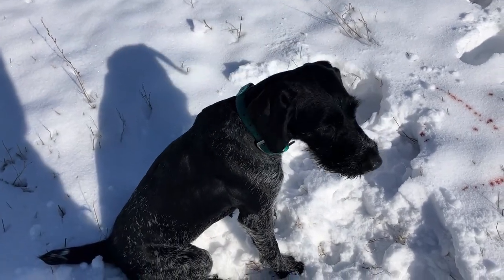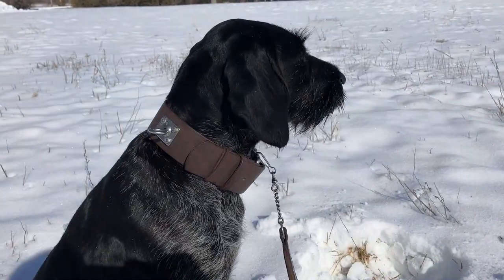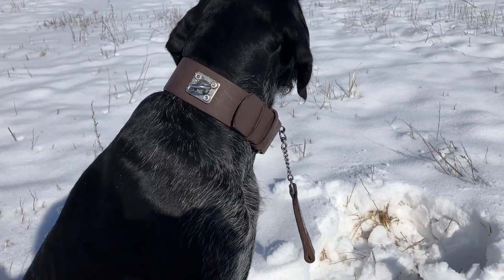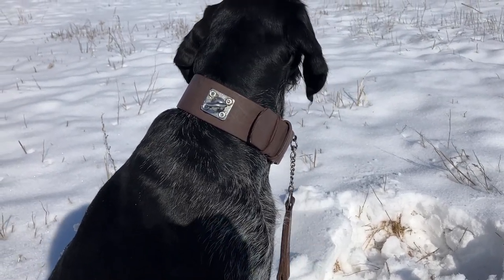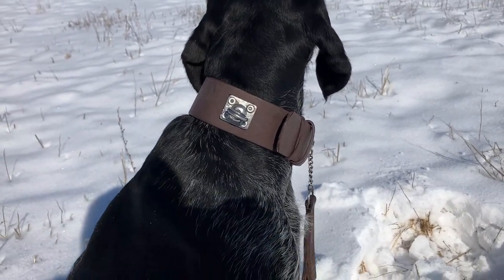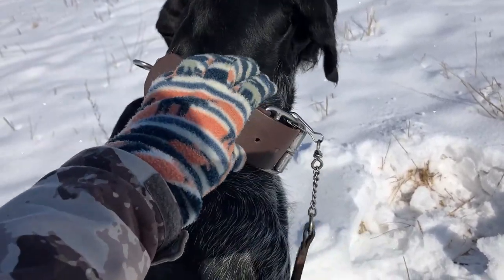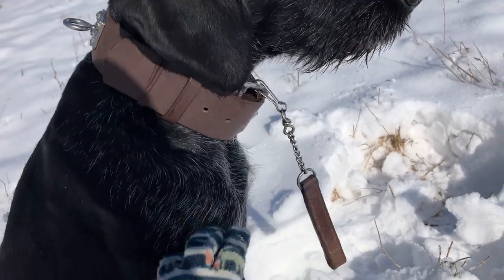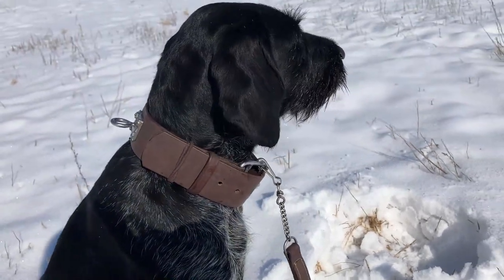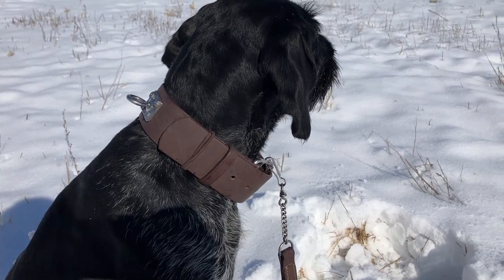I'll snap the brinsel on and then send her out to find this hide. I've now put Liesl's blood tracking collar on, pocketed her other collar, and snapped her brinsel on. Where you attach the brinsel depends on your individual collar and brinsel unit. I don't like to put it on the toggle where we usually attach the blood tracking lead. Usually the buckle is the heaviest part, so I've experimented with putting the brinsel on top and on the bottom of that buckle.